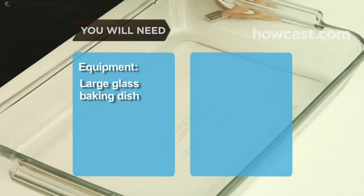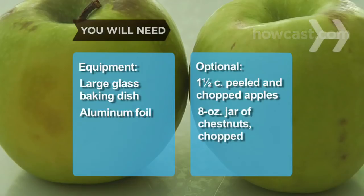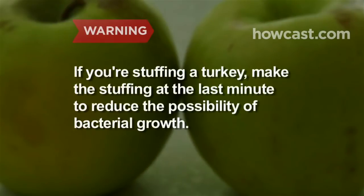You'll also need a large glass baking dish and aluminum foil. Optional: 1½ cups of peeled and chopped tart green apples, and an 8-ounce jar of peeled cooked chestnuts, chopped. If you're stuffing a turkey, make the stuffing at the last minute so it can go into the bird warm, reducing the potential for bacteria to grow around it during baking.